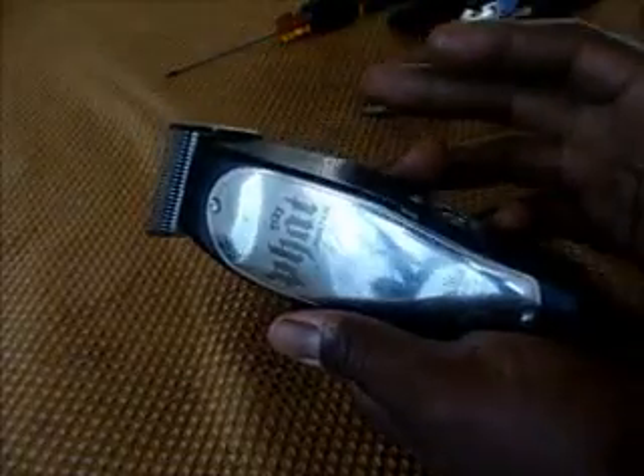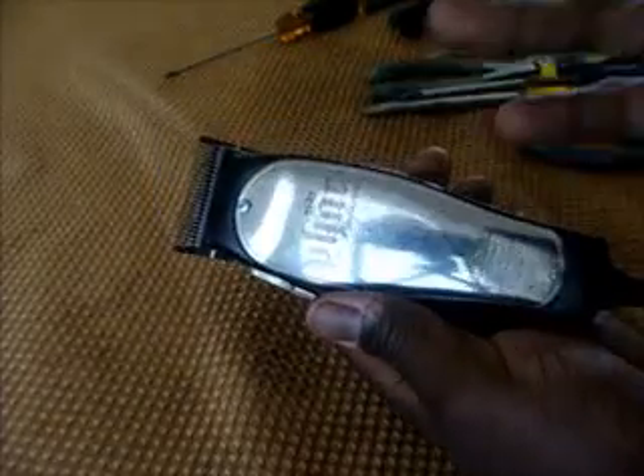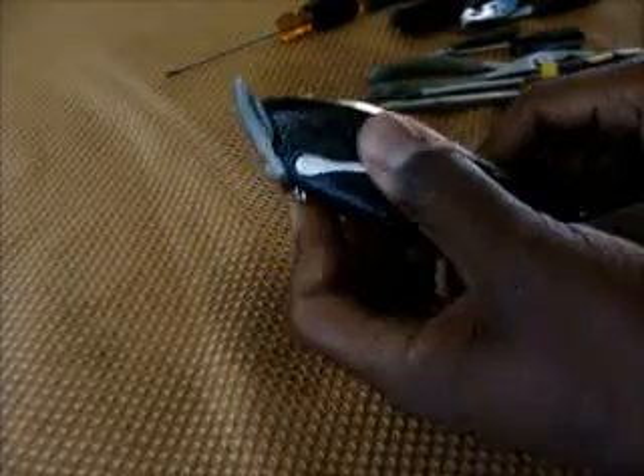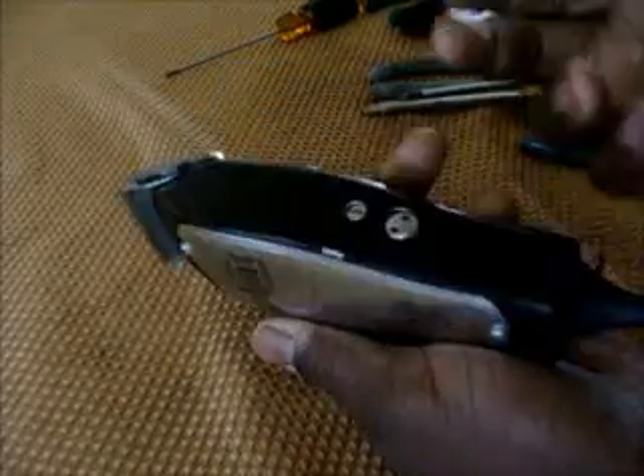The blade is all off, things aren't acting right, and mostly everybody wants to know what to do. Basically, it has to be retuned — but what do you do to retune it quickly when it's all out of whack?